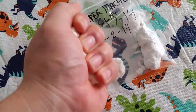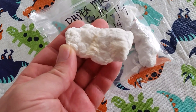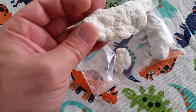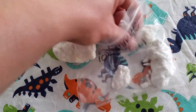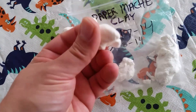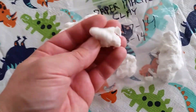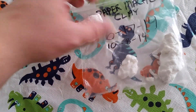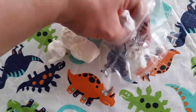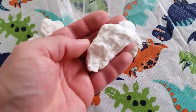I'll go ahead and show you what it looks like. It's dry to the touch, pretty dry, slight discoloration there, but there's no mold growing on here — not that I can see. You would think that something that has been sitting in the fridge would eventually grow some sort of mold, but let me get it all out — well, most of it out.